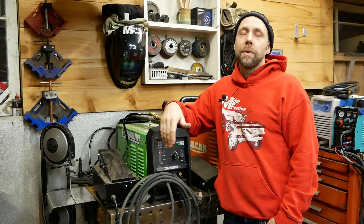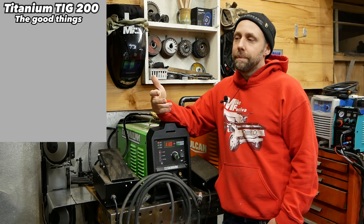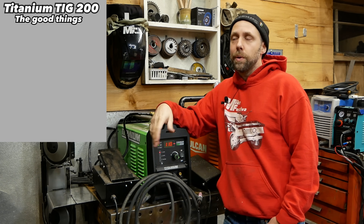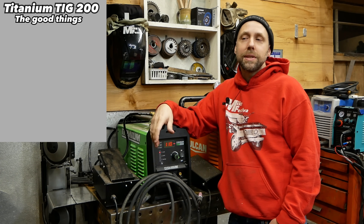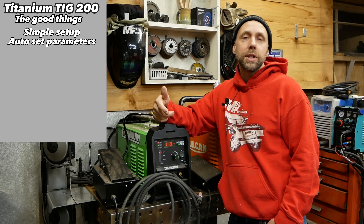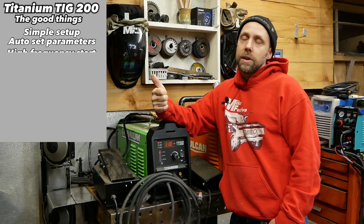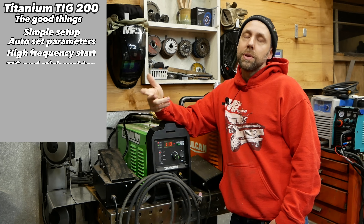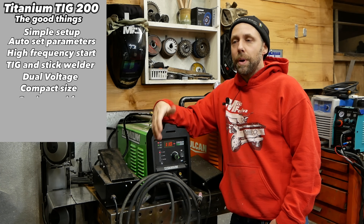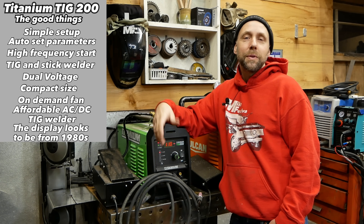So I want to cover the pros and cons of the Titanium 200. The pros are: it's really basic and simple to set up. If you're just starting out learning TIG, or you're a person that gets overwhelmed with settings, or you only TIG weld every three or four months and come back to your machine, you're not going to be lost in the parameters. It's basically automatic, so you don't have to figure out pre/post-flow adjustments or AC balance — it just welds out of the box pretty well. It's also high-frequency start on AC and DC, plus it's a stick welder, dual voltage at 120 and 240, compact, has that on-demand fan, and it's basically ready to go right out of the box at a fairly affordable price.